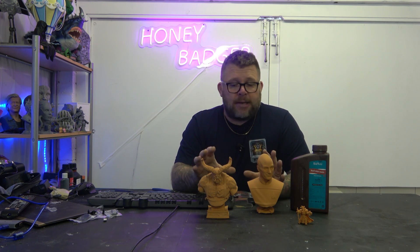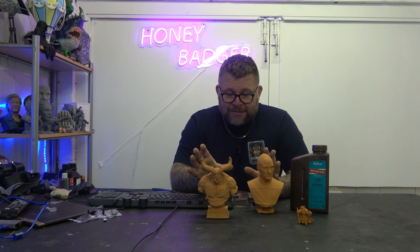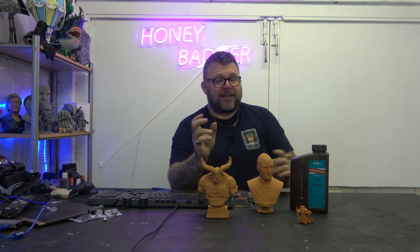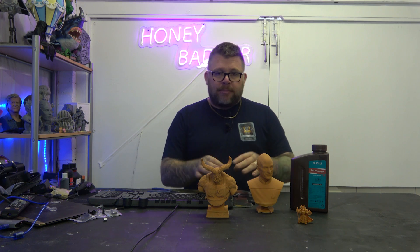Moving forward — as I say, I only want to print in this. I love it. I think it's probably the nicest resin I've used, to the point where I'm going to speak to Sun Loo because I want lots of it and I need to get a better deal on it. This is all I want to put on my printers from now on.